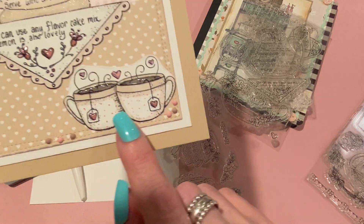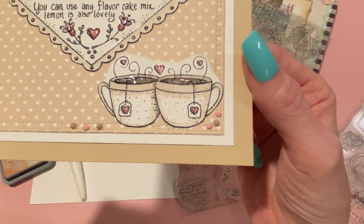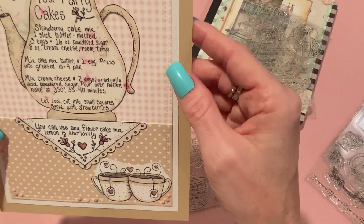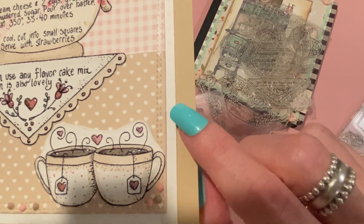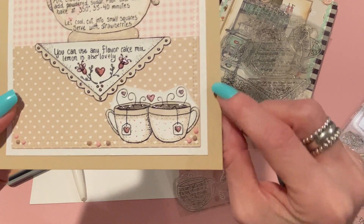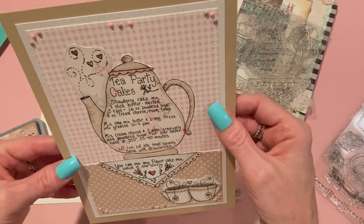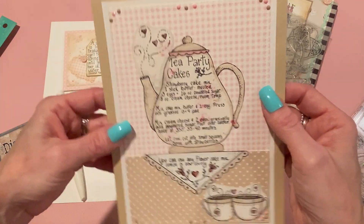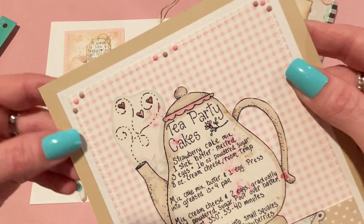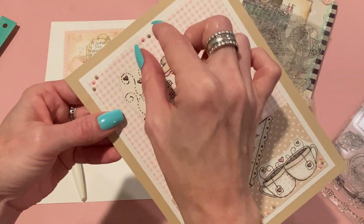I matted that onto some white embossed paper — you can get this at JoAnn's, it has little raised dots on it. Then I wanted to add a little extra accent to the side, so I took out my coordinating diamond dots — there's pink and tan. I put three in each corner and three in the centers on the top and bottom, alternating the colors depending on where they were on the page.